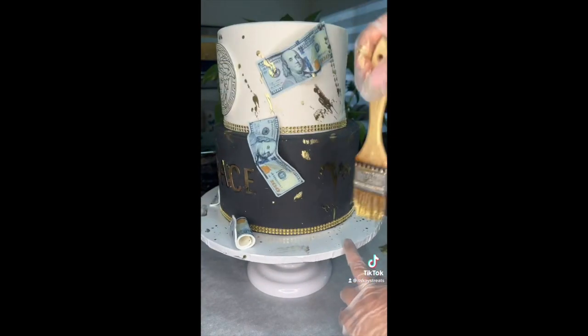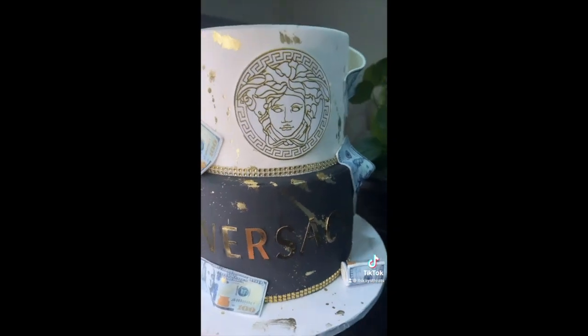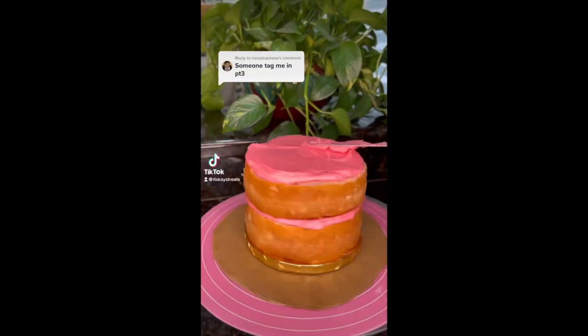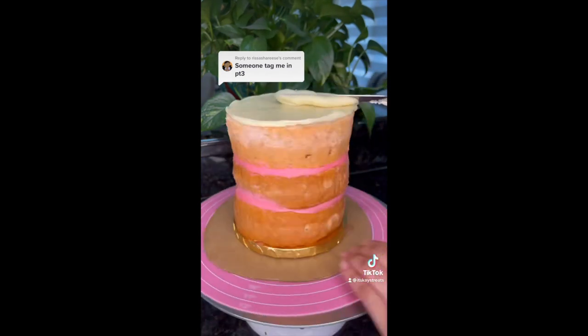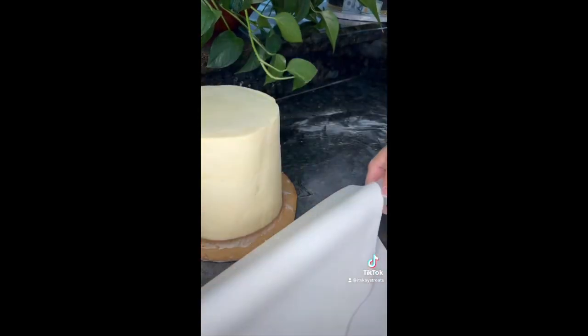I feel like the gold splatter really did bring the cake together because it gave it that little oomph it needs. Look at me trying to look like Picasso! The gold splatter effect looks great. Now we're going to part three — the final part of me making my birthday cake. I decided to do a strawberry cake because I love my strawberry cake recipe, and here I'm doing the white chocolate ganache on the outside so I can apply my fondant afterwards.